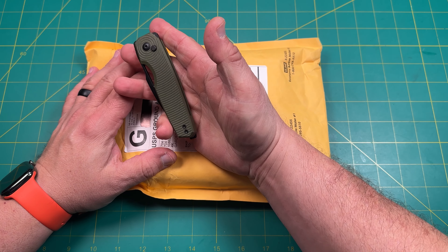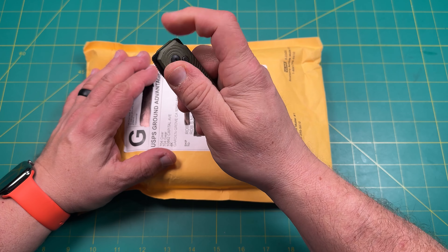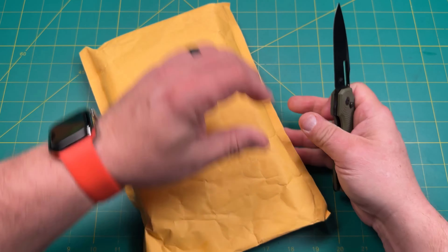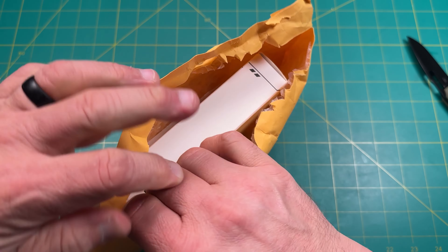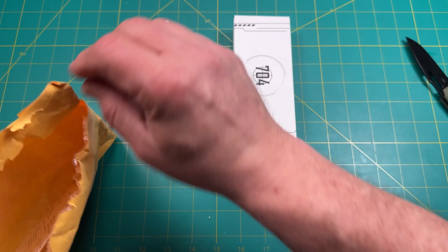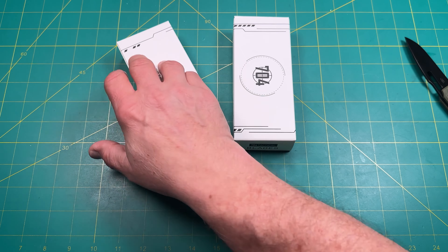We're opening it up with my Kaiser Dogfish knife that Kaiser sent to the channel to give away — a cool little budget knife. We're going to take a look at a knife from 704 Gear. Looks like we got a couple of knives here, and a little receipt — let's see what we have.